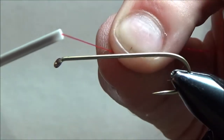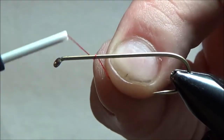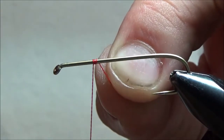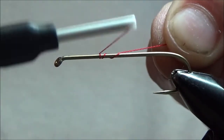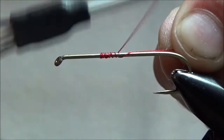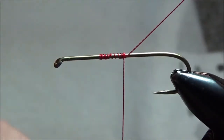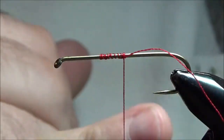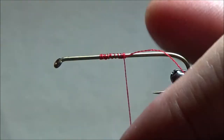So I'm going to hold on to the thread here with my left hand on my side of the hook. I'm going to have the bobbin on the opposite side of the hook, and I'm just going to wrap over the hook shank a couple of times right in front of that thread that I'm holding on to. Now I'm just going to pull this straight back and wrap over it, wrapping backwards over the hook shank and the tag end of the thread — about six or eight wraps — and the thread's on the hook.